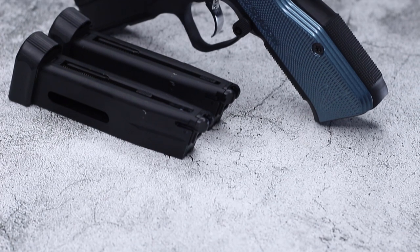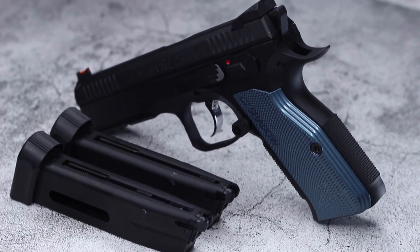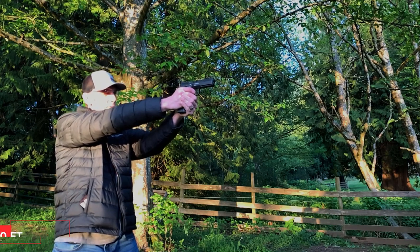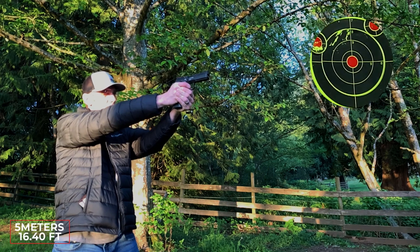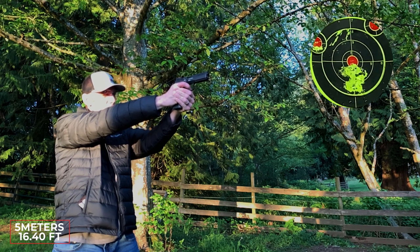I wouldn't expect collectors to blink much at this higher price point, especially if it's something they want in their collection. I touched on the feet per second earlier — this pistol is rated by Action Sports Games at 285 feet per second. Some people have seen performance as high as 330 feet per second, but we're getting nowhere close to that here in Canada at this time of year.